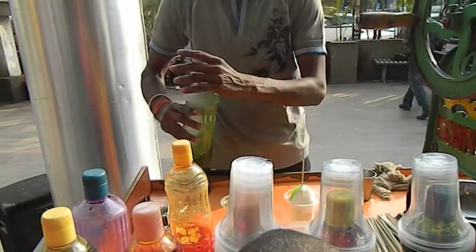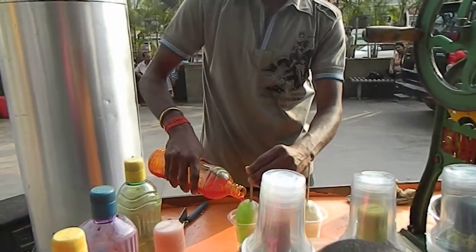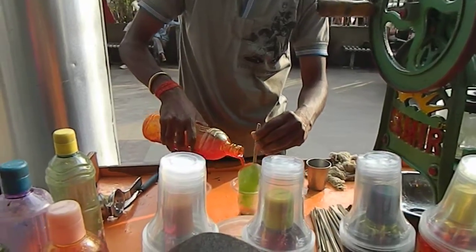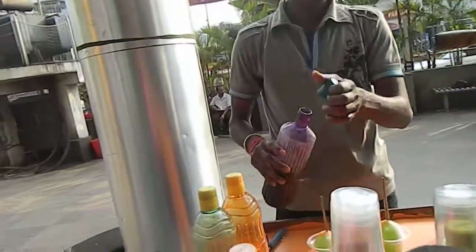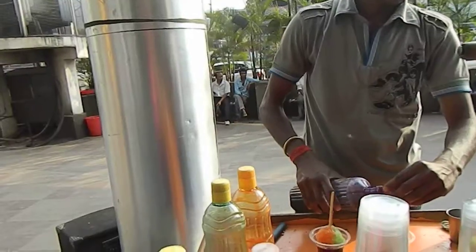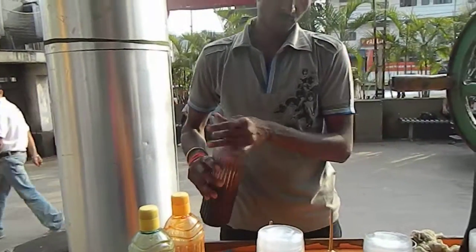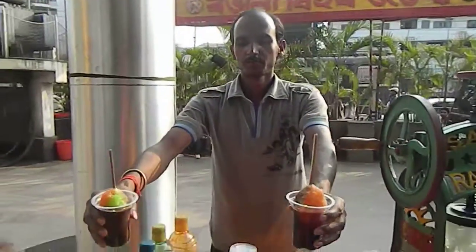Thank you! Oh my! Wow! You get all of the colors! Perfect, yeah! Awesome! Thank you! Thank you!